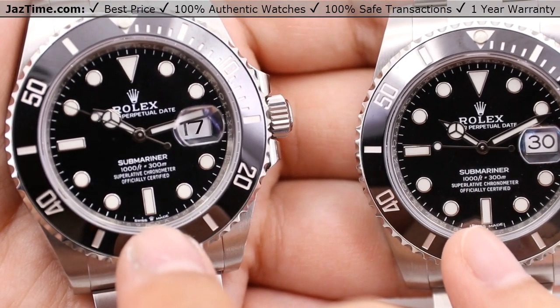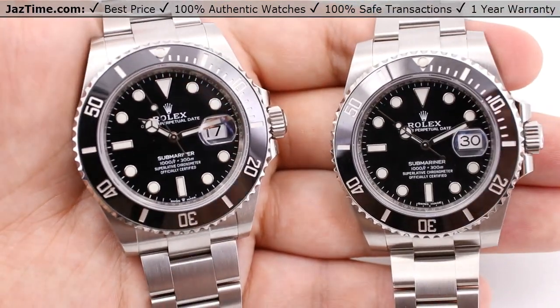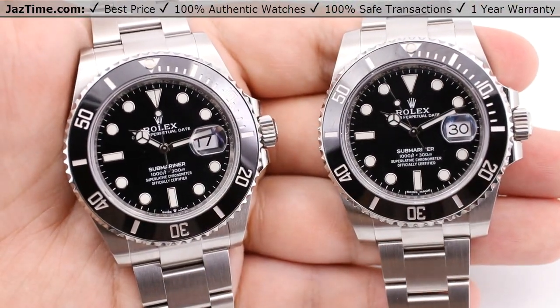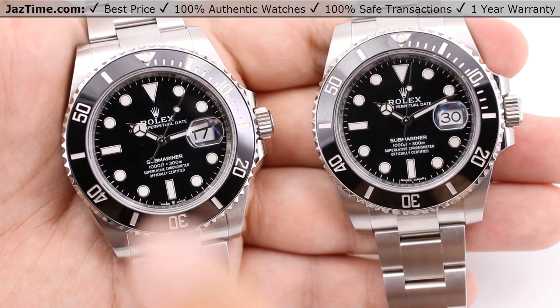The other thing you might notice is that the dial is actually a little bit bigger on the one on the left. The reason for that is because Rolex has now updated the Submariner to a 41-millimeter style watch, so we have just a little bit more dial real estate on the newer style here on my left.